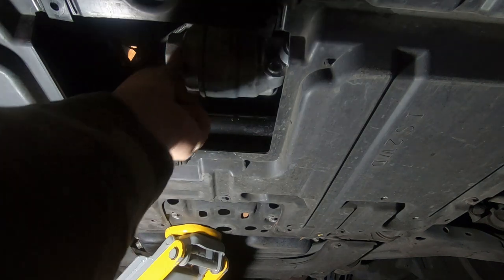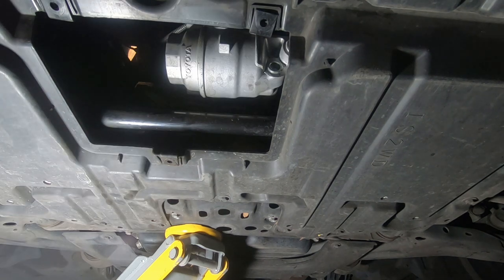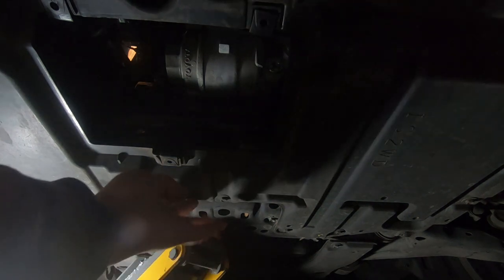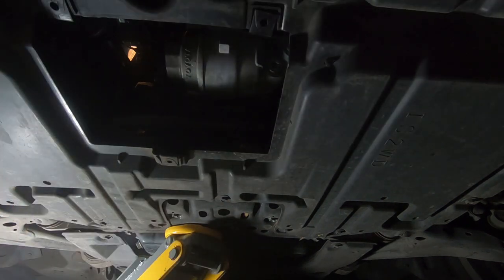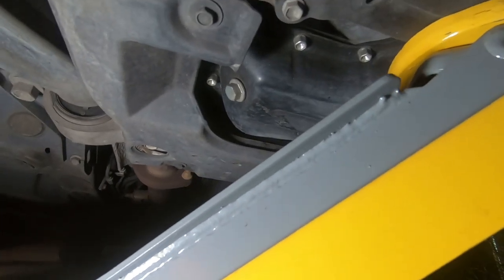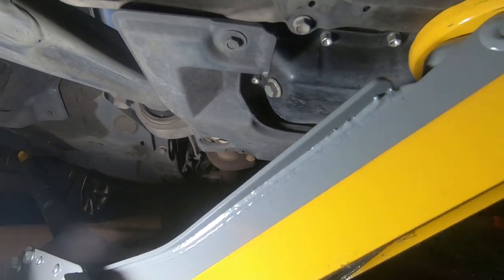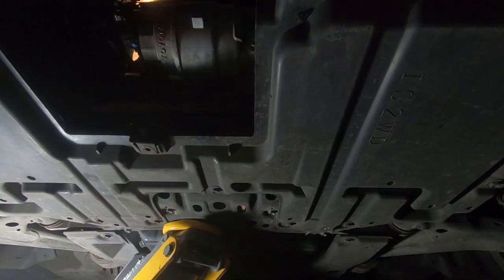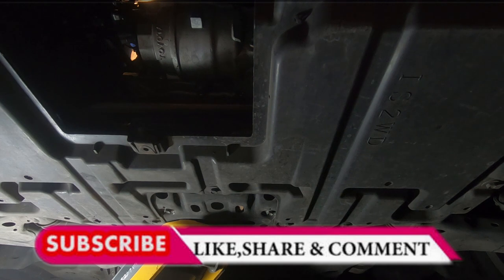Now we need to use our Toyota oil cap wrench, put it on top and then crank it off. But before we do that, I just want to show you — if you are servicing your car underneath here, where this cross member is, you come in from the center, off to the left, pretty much in line with your axle. You will see your sump plug right there. That's what you're going to remove if you want to drain your oil from the oil pan directly using the sump plug. So we are going to take off the oil filter and see what it shows us.